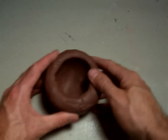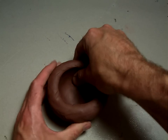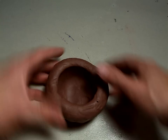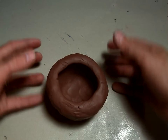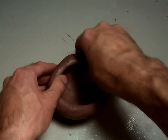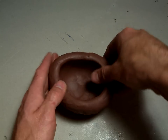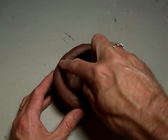If you need to, you can set it on the table and pinch and turn as you go so that you can see inside and make sure you're not squishing it too much. Get it pinched out evenly so that you've got a nice even wall on the side of the pinch pot and a nice even lip at the top.